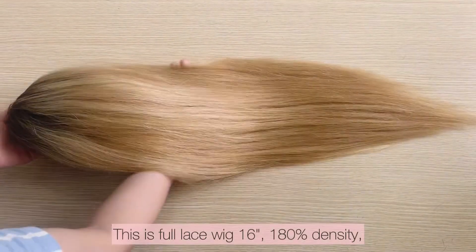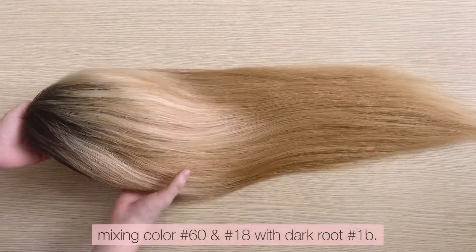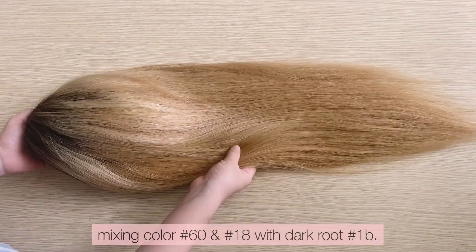This is a full lace wig, 16 inches, 180 density, mixing color 60 and 18.